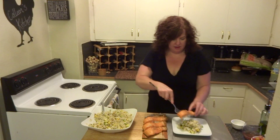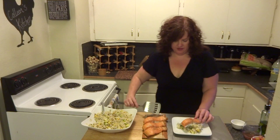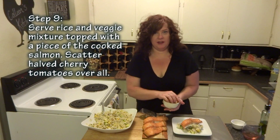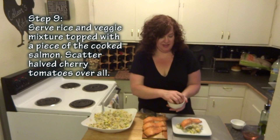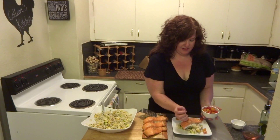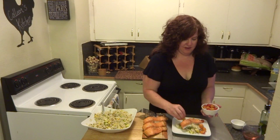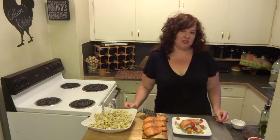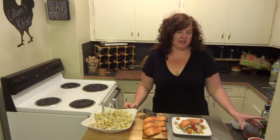What I love about the goat cheese is it's got this great mild creamy flavor, and it adds just this creamy texture to the dish. We're going to take a piece of salmon and put that over the top. Then I have these lovely cherry tomatoes — I'm going to take some and just scatter them over the top. That's it.